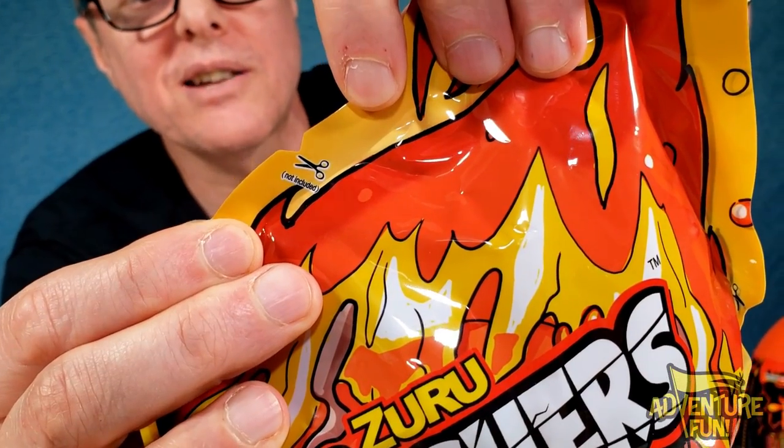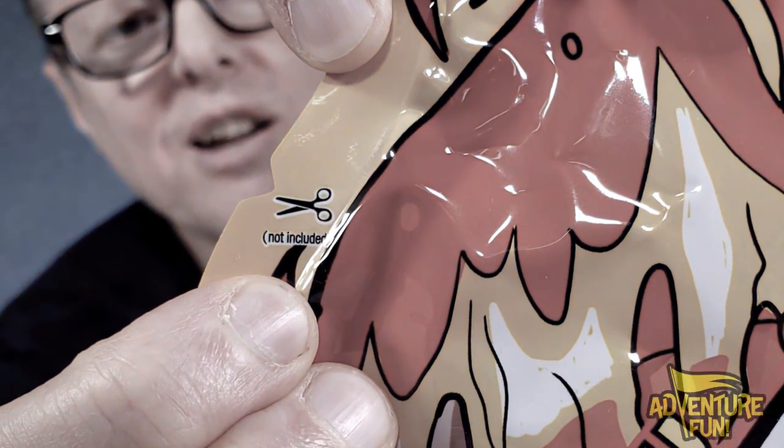Right here you got the scissors — look at that, so depressing. Not included. But thank goodness we actually have scissors. Parents, make sure that the kids don't cut through and just cut up part of it — you'd have to go out and buy another one, right? Maybe just a quick little insertion here just to get it going, and then see if we can tear. It tears open. Cool.